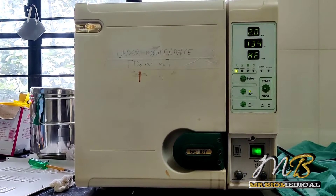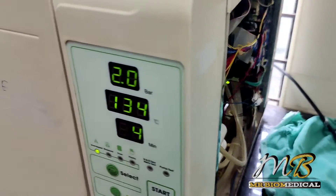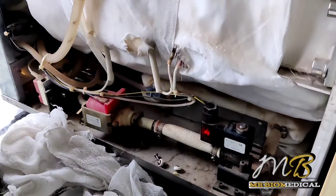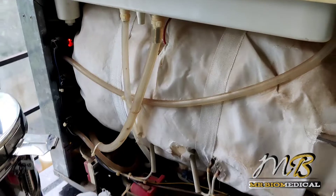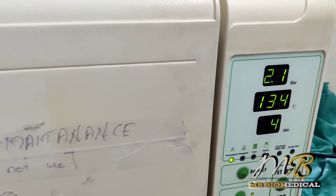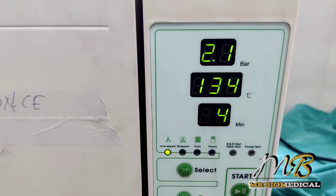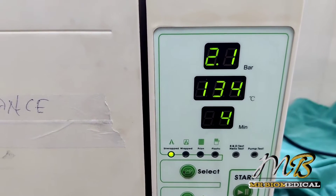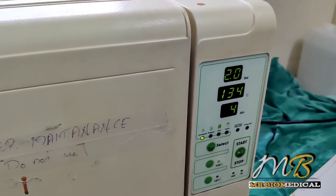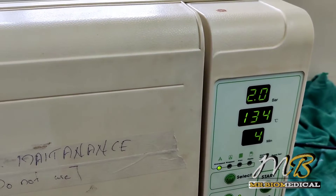After reaching 134 degrees Celsius it will go into the sterilization phase, which runs for 4 minutes. The pressure is 2.1 bar and 134 degrees Celsius. In this phase the materials will be sterilized — we have to wait 4 minutes, and after that vacuuming and drying will start.